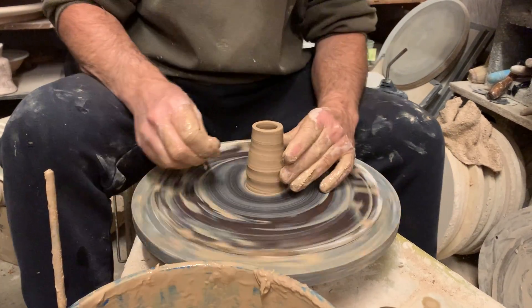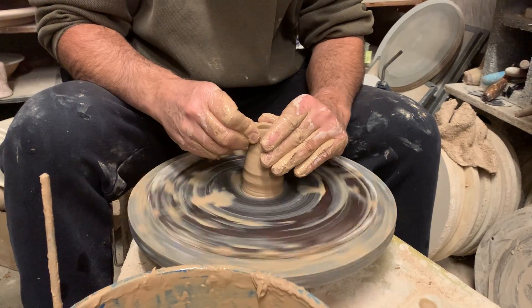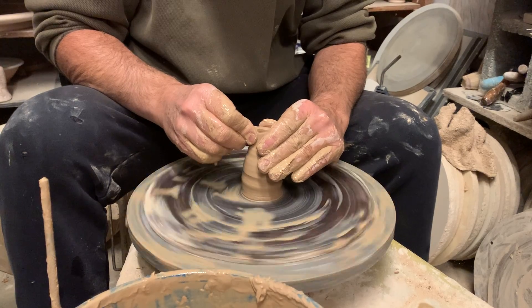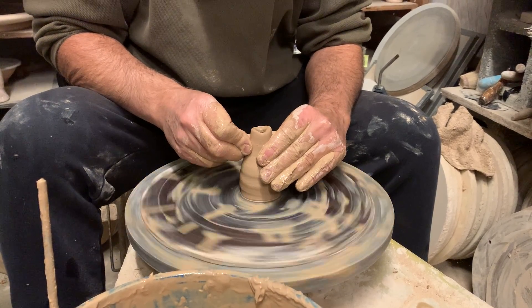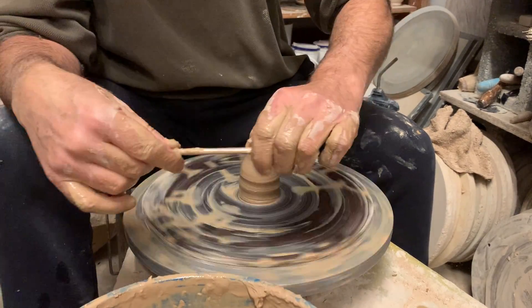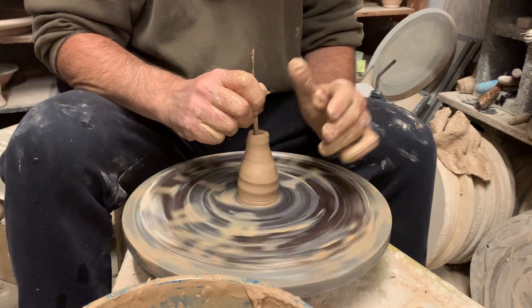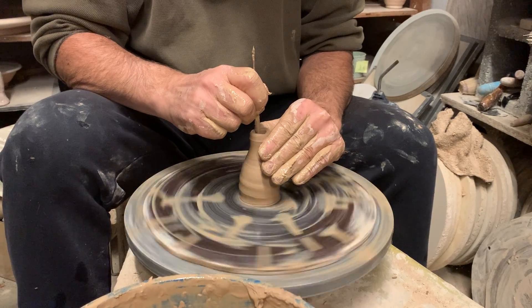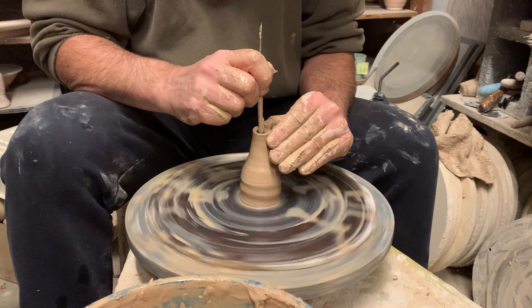That produces a spout opening that's too wide, so we have to collar it back in to make it more narrow. This is going to do another thing for it — it's going to help thin out the walls of that spout. The only tool we're going to need is our needle tool. I put that in there and I can push against the pressure of my needle tool from the outside, and that'll force the clay up and force the clay to get thinner.